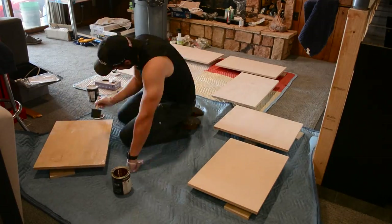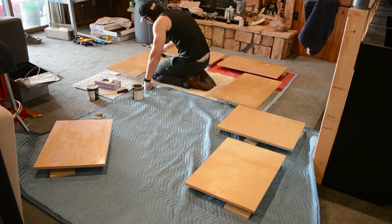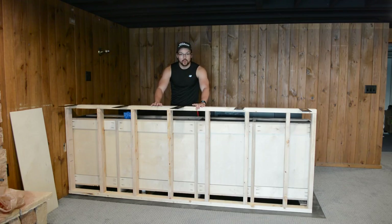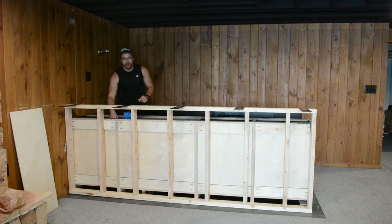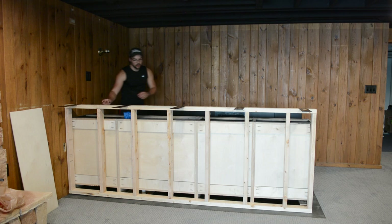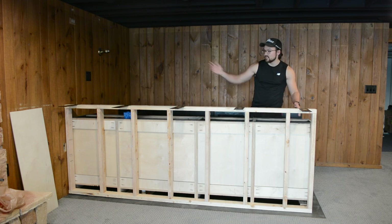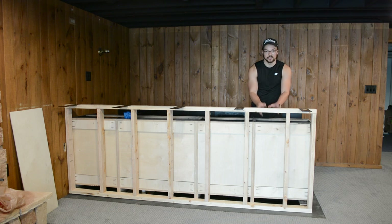I pulled out all the shelves and applied an oil-based polyurethane to protect them — I wasn't too worried about it yellowing since these won't be in direct sunlight. Before I cover up the pony wall with finished material, I want to make sure I run all my electrical first. We have a wire coming out of the wall into the cabinet on the end, and I'm going to run it through the back of the cabinet and put an outlet roughly in between the two counter heights. I'm then going to run another 12-2 wire from this box through the pony wall to a second outlet, and then we can start to cover up the pony wall.